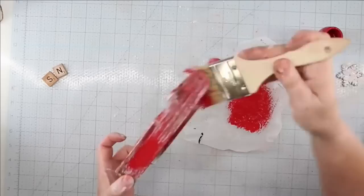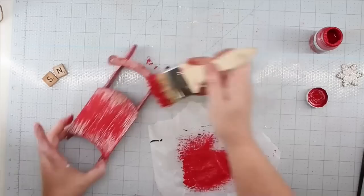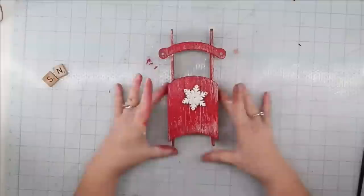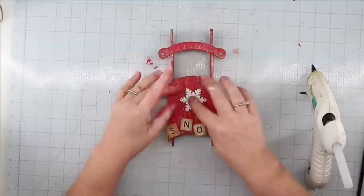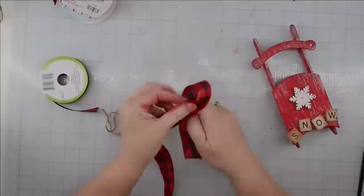I loved how my sled looked with the white paint, but I was afraid that the snowflake wasn't going to stand out. So I ended up grabbing some Waverly chalk paint in crimson and going over it with a pretty heavy hand, still keeping it distressed, but adding that red and still letting the white shine through. And I was actually pretty happy with it. Now that everything is dry, we are going to add our snowflake and our letters. I did want my letters to be kind of 'whompy' — I like how that looks. And then I just used a little bit of hot glue to glue them in place.